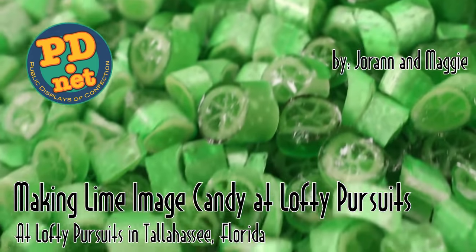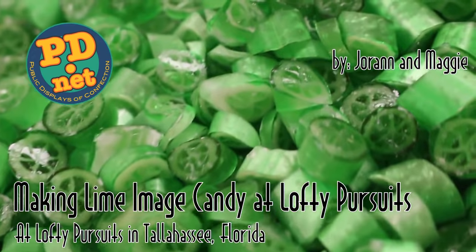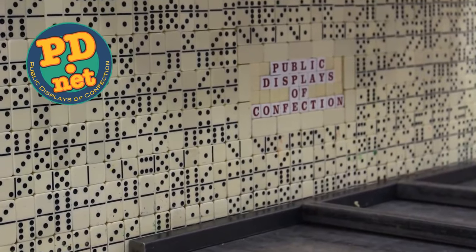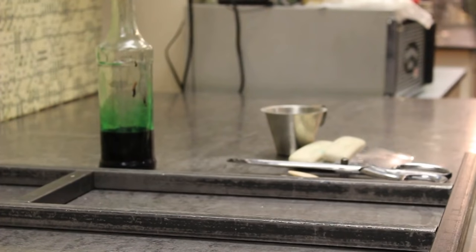Hello and welcome to Lofty Pursuits and Public Displays of Confection. Today we're going to make some lime image candy, where we'll be making about 500 pieces of candy, each with a picture of a lime on the inside of it.